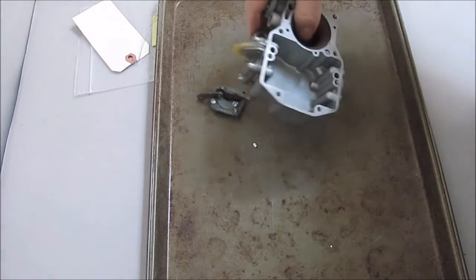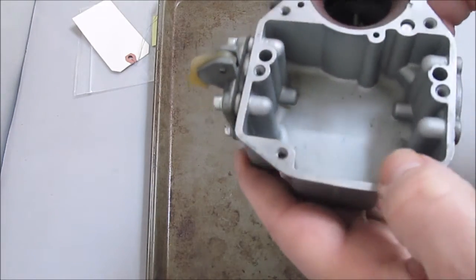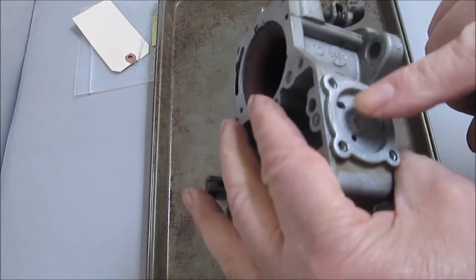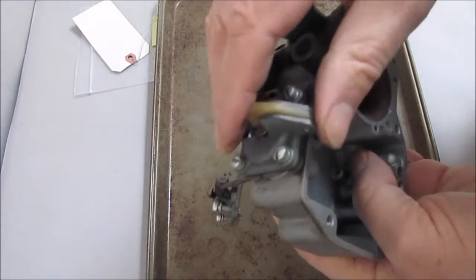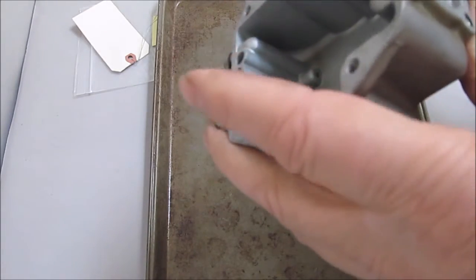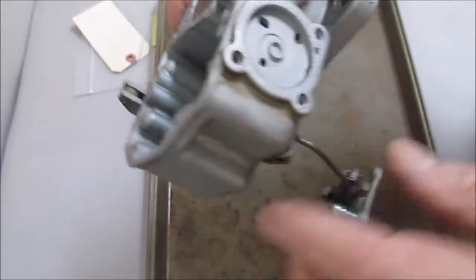I'm Mike's Carburetor Parts. I want to explain how the accelerator pump works on the Autolite 1100 one-barrel carburetor. This is the accelerator pump side, and on this particular carburetor this is a dashpot — that's not another accelerator pump. Not all 1100s have this; I don't know which models have it and which don't offhand.